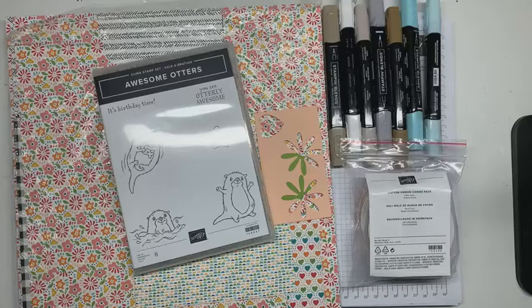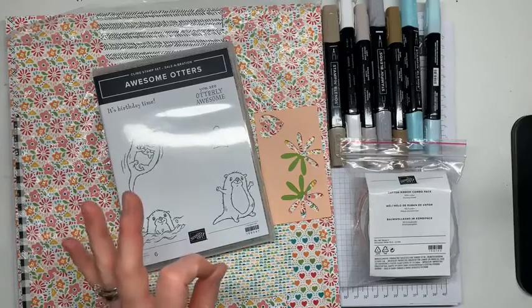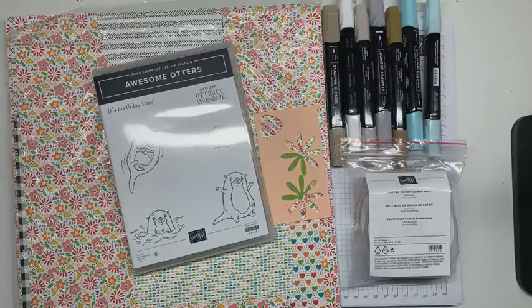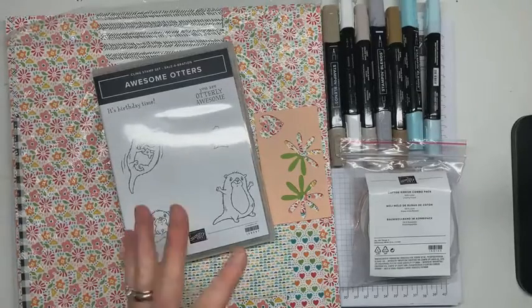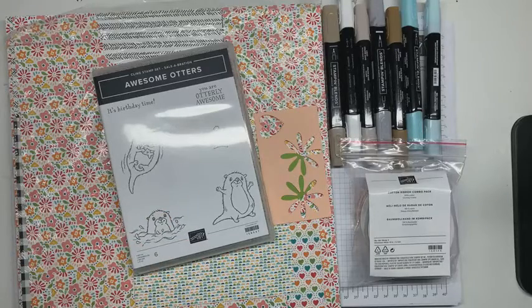The last thing I wanted to mention is Paper Pumpkin, which is our all-in-one kit that comes out every month. The February kit is available for subscription right now, and it is called Safari Celebration. It looks super fun, especially if you like these otters — it's going to be kind of your speed. It makes nine cards of three different designs, and the stamps are full of uplifting sentiments like 'yay,' 'fantastic,' and 'awesome.' The colors are really rich and beautiful, so sign up through that link no later than February 10th.